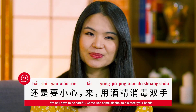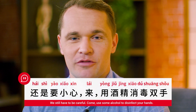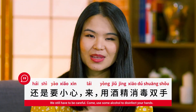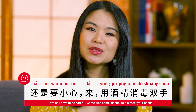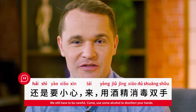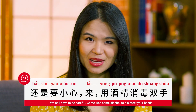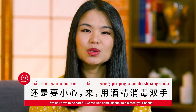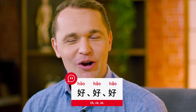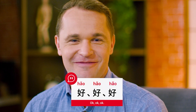還是要小心。來，用酒精消毒雙手。We still have to be careful. Come, use some alcohol to disinfect your hands. 好好好好。